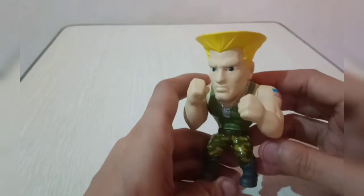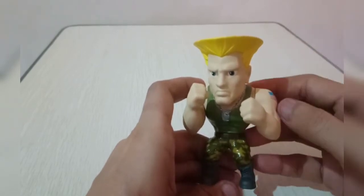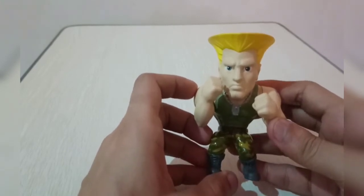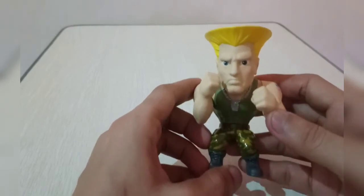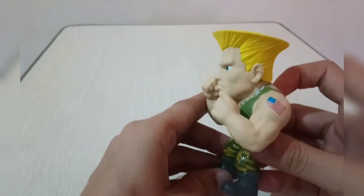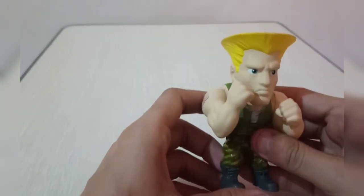Hopefully I can find more Guiles in the future. I'm also going to try hunting for the SOTA Guile and the Storm Collectibles Guile — Storm also has a Guile, which is a very expensive figure. Hopefully we can find it so I can review those figures for you guys as well. Again, thank you for joining me. This is Sonics from Sonics Assorted Blog. Stay tuned for more videos, make sure to subscribe to my channel, be safe everyone, God bless, and thank you!